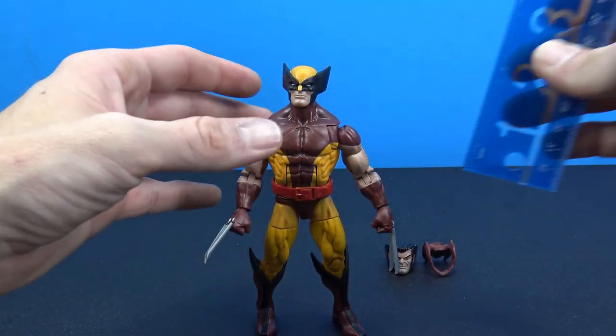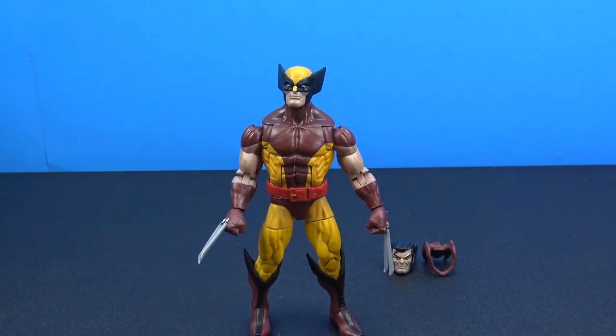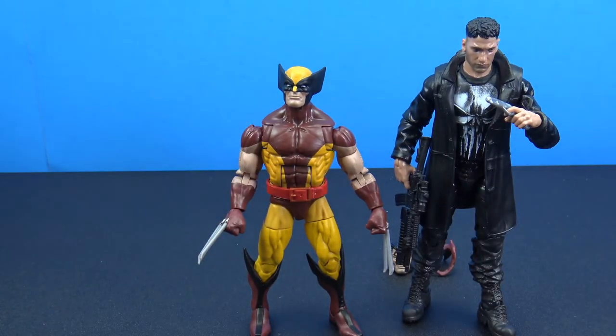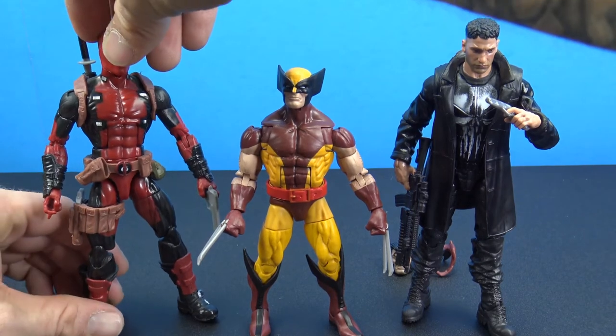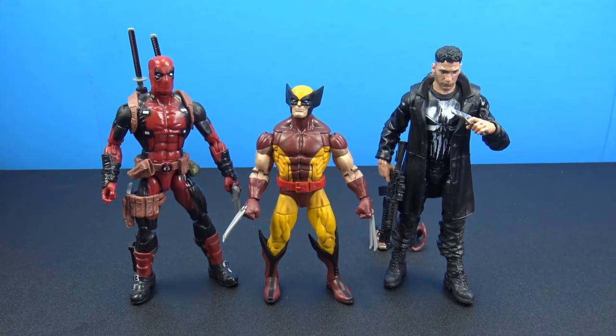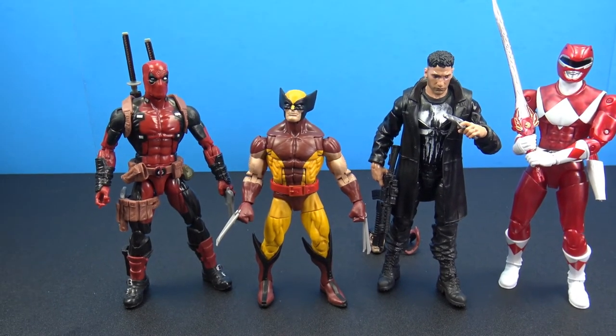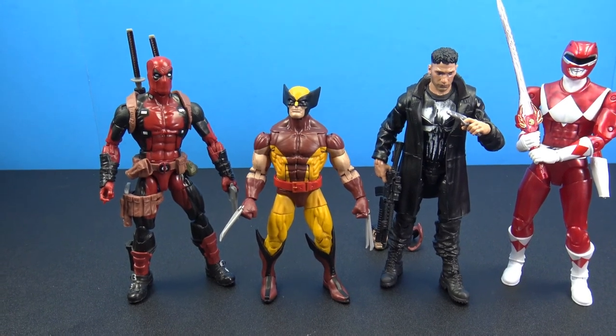He's a little under five and a half inches. For comparisons, here are some other Marvel Legends — Netflix Daredevil, Deadpool, and a Red Power Ranger — just to give you an idea of how he'll look on the shelf. That's the new Hasbro Marvel Legends Wolverine in the throwback Toy Biz packaging — a really cool figure that's going to look great with your Marvel Legends collection. Thanks for watching, like, comment, subscribe, and I'll catch you on the next figure review.